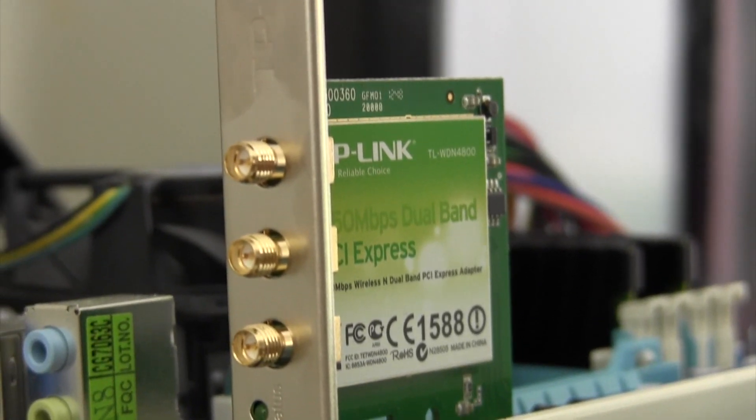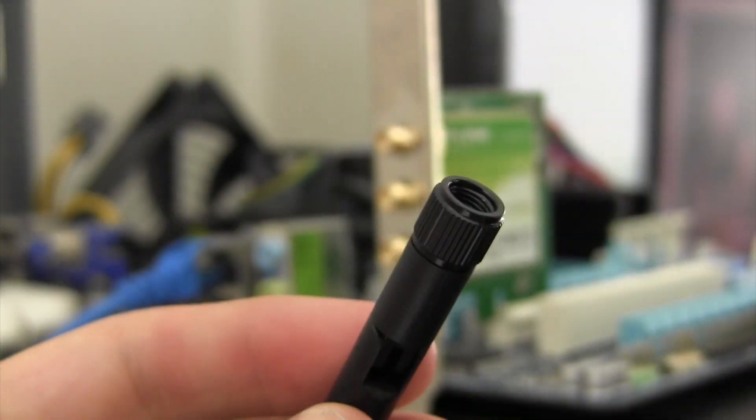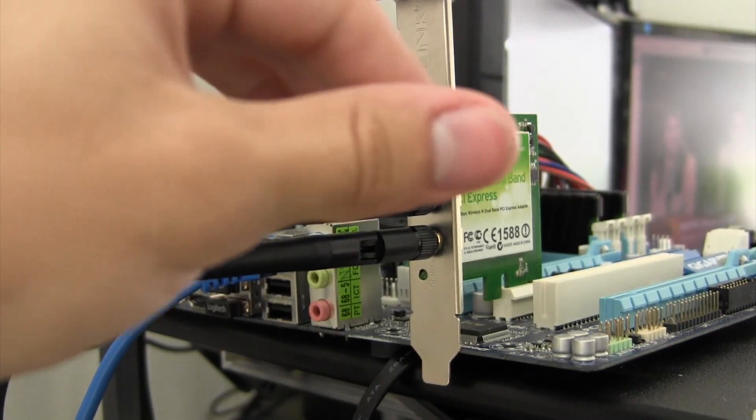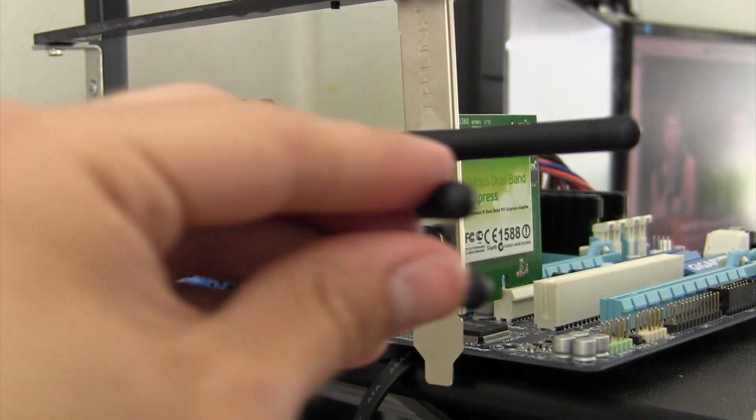Once the card has been secured, install the antennas to the back by screwing them into place. Feel free to adjust the antennas to any position that gives better signal strength or fits the back of your machine the best.